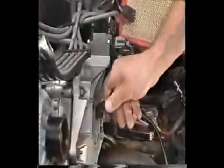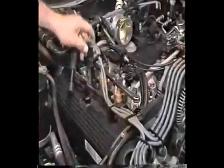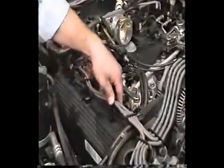Connect both of the ignition coils, condensers, and the CID sensor. Position the air conditioner high pressure line on the right-hand coil bracket and install the bolt. Connect the ignition wires to the spark plugs. Be sure that the plug boots are fully seated and in the proper position as shown. Install the spark plug wire bracket onto the camshaft cover.